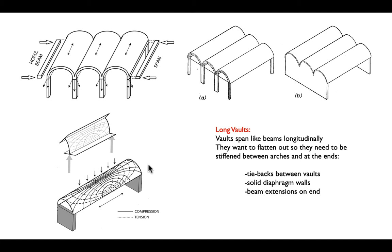The long vault works just like a folded plate. Here you see the diagram of isostatic stresses in tension and compression — exactly the arrangement we would see in any folded plate, with an area of compression on the top and tension on the bottom.